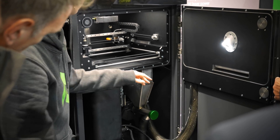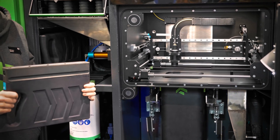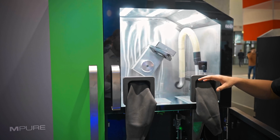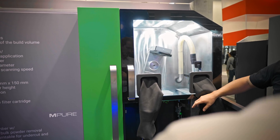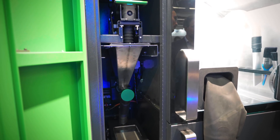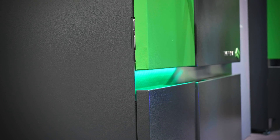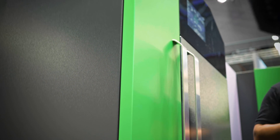Formnext was the big reveal for them and they finally announced the retail prices of their machines. The M-Print printer itself is 45,900 euros and the N-Pure cleaning and powder sieving station is 21,900 euros if you want that too. That is more expensive than an i3, but in the world of direct metal printing, that's a pretty dope deal. The last time I had seen the final machine, it was still just a blank stainless steel box and the prototypes were, well, prototypes — but this now is the real deal and it does look pretty.